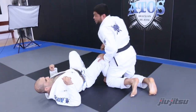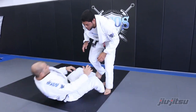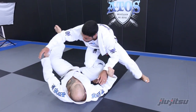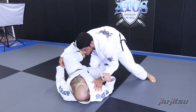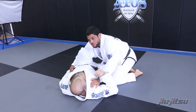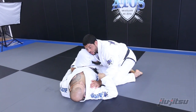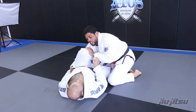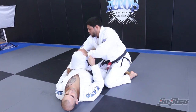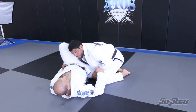Or you can grab the head if the guy lets you. So again — he stands, you stay standing. You're gonna put your hand outside and drop your knees to the floor. I put my toes on the floor to close the space, grab the belt. As I grab the belt, I can adjust with my hand — one, two. I stretch my arm and bite his leg with my bicep.